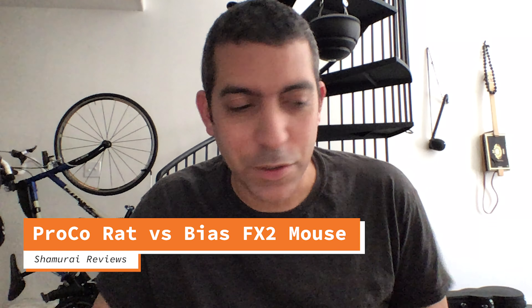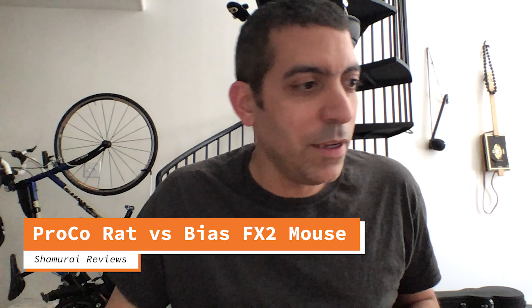Hey, I'm Ayman, and welcome to another Shamurai Reviews. Now I've been using this new piece of software for effects, Bias FX 2. It's sort of the sequel to Bias FX 1 mobile, runs on the iPad — a whole set of pedals, amps, cabinets, and everything to choose from.